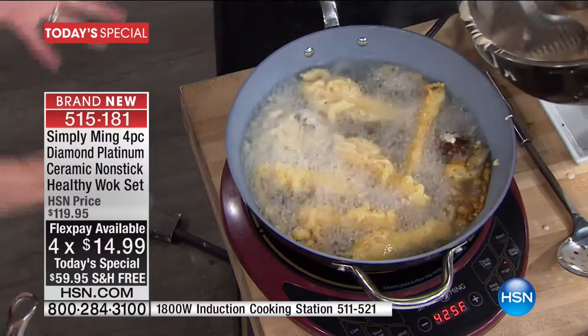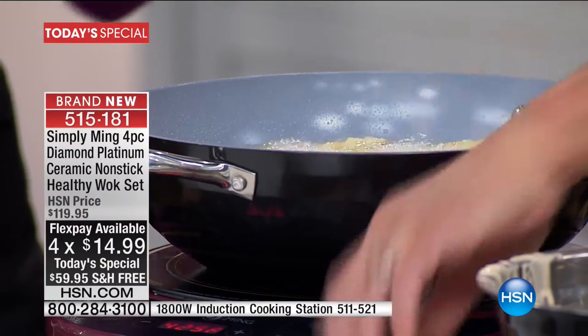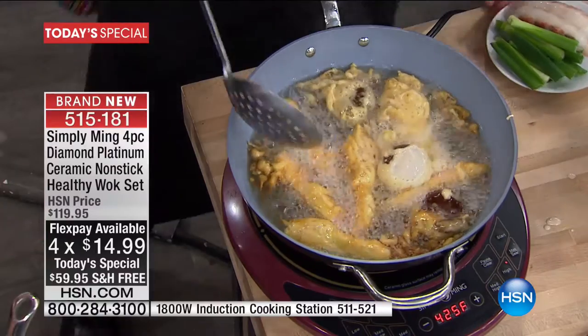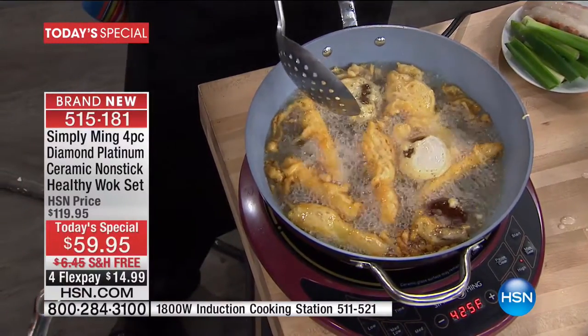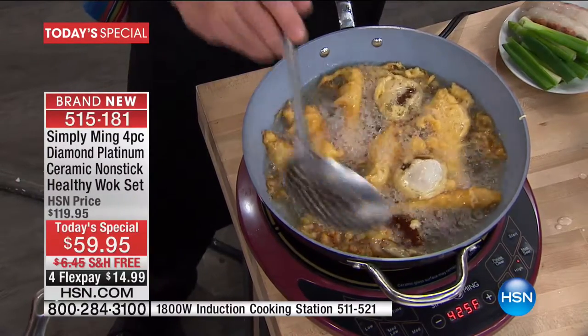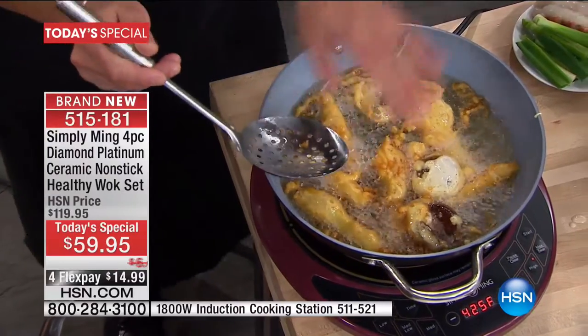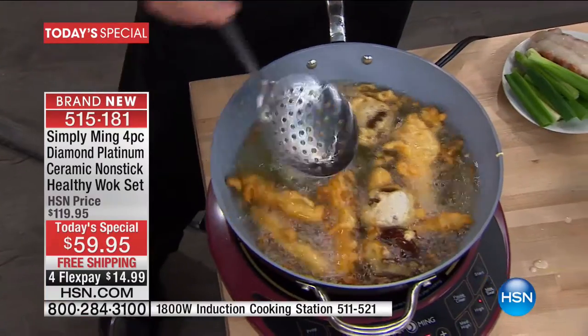Look at all the surface area — look at how much you can put in there. It's 12 inches in diameter. What is the capacity on it? It's four quarts? We'll check — I always go on diameters with woks. See how crispy and brown and delicious? Just flip these over because you want to cook the tempura on both sides.